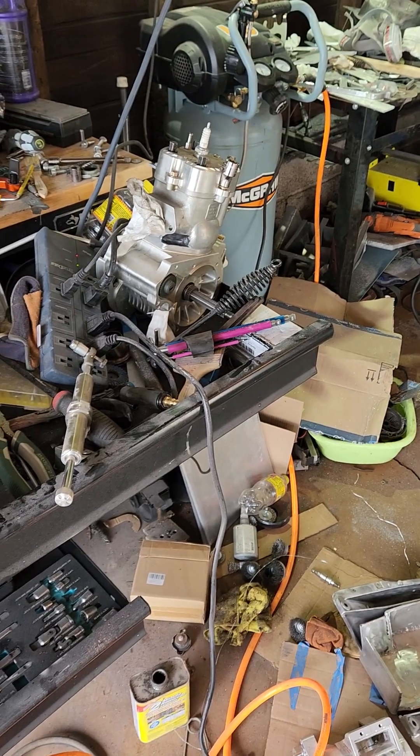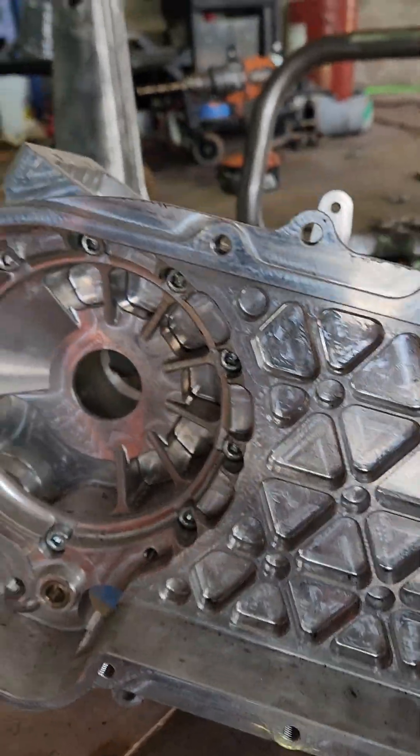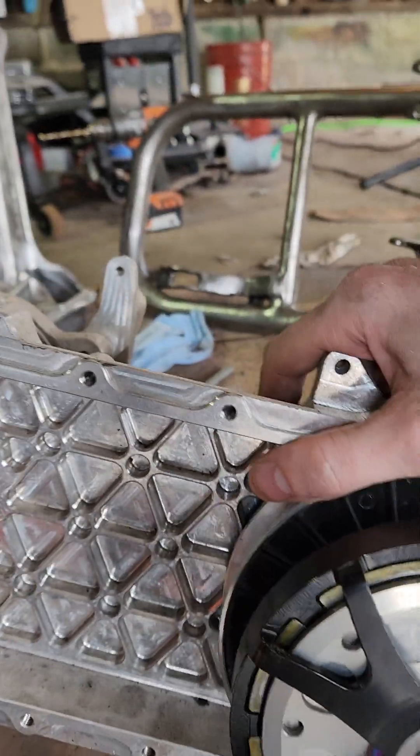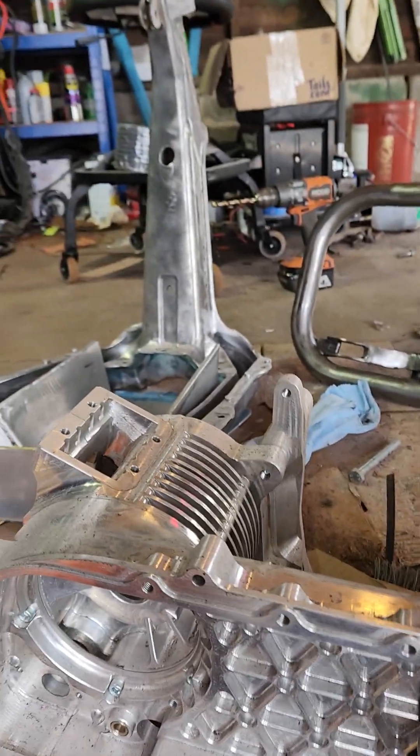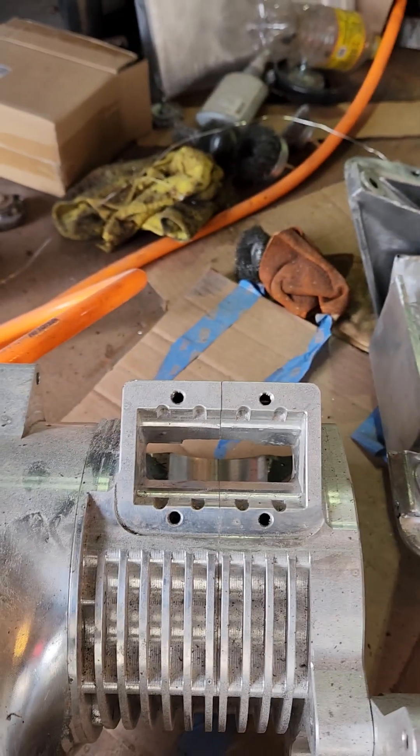We now have a billet engine — and it's quite dirty right now, I apologize, as is my entire garage. This is all billet aluminum, CNC machined out of multiple chunks of aluminum.